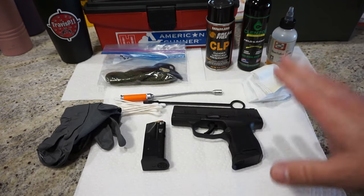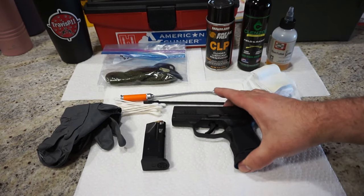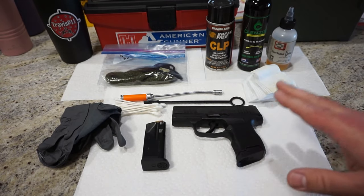Cleaning this pistol is not very difficult, but there are a few steps that can be kind of tricky. If you are a new gun owner, it could lead to some frustration when it comes to disassembly and reassembly. I'm going to show you the proper steps in order to do so.